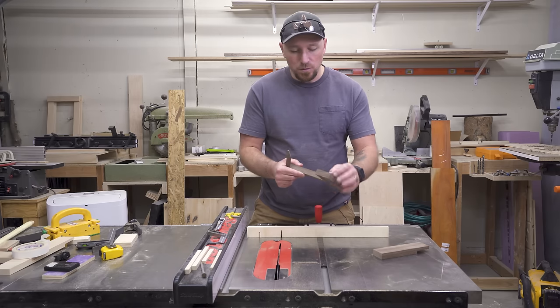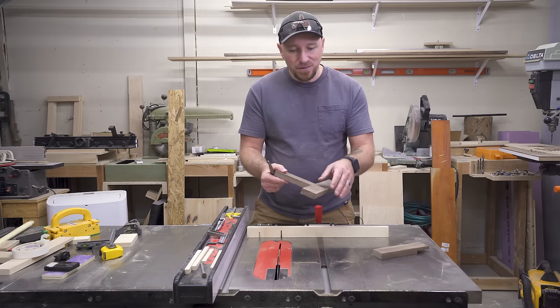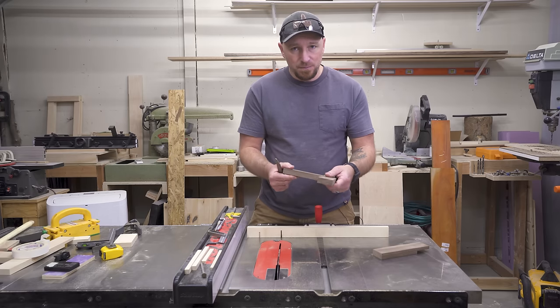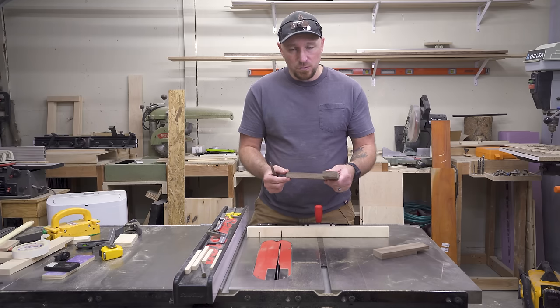This stuff will plane, shave, or sand down very easily, and most likely you're still going to have that finishing step left in your project anyway, so it's going to be just fine. If you have any questions, please leave a comment. Thanks so much for watching — we'll see you guys in the next one.